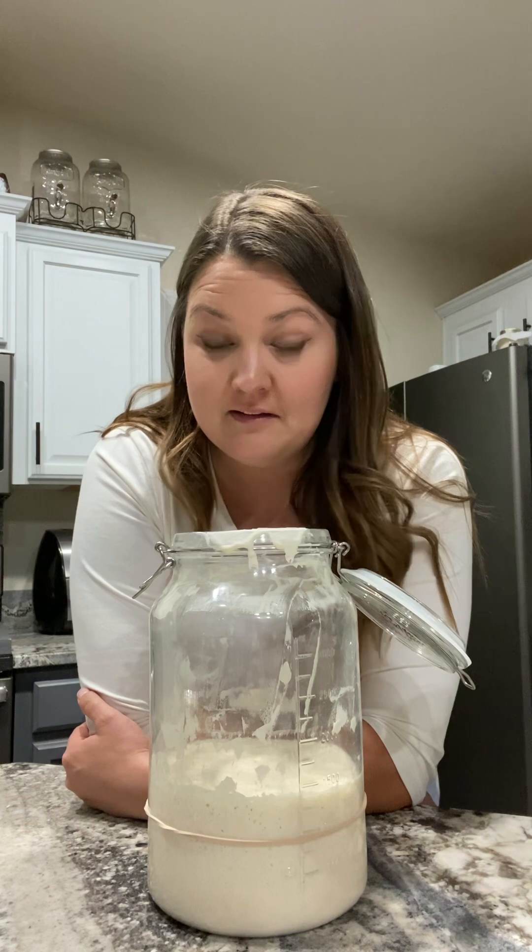If you know what hooch is, you know that hooch is alcohol. It's what's produced when your sourdough starter is missing a feeding or needs to be fed, and the hooch forms on top — it's secreting alcohol. So I really think I'm going to leave this one alone too. If it produces hooch tomorrow, I'll feed it.